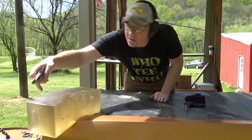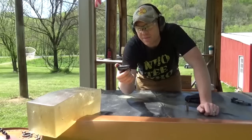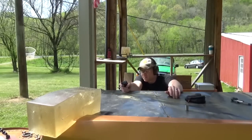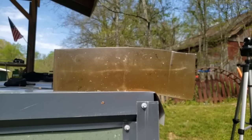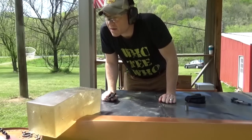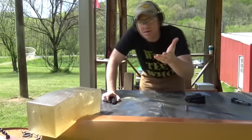This is some full metal jacket 50 grain — let's see if this goes all the way out the back. I can't tell what happened there, but let's bring the camera around and see if we can find those bullets.